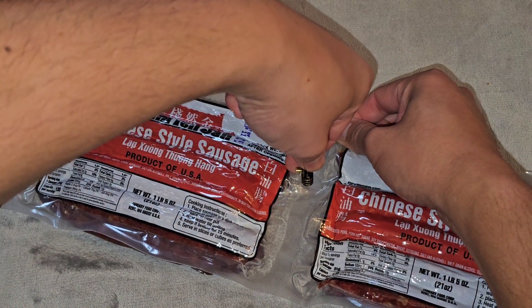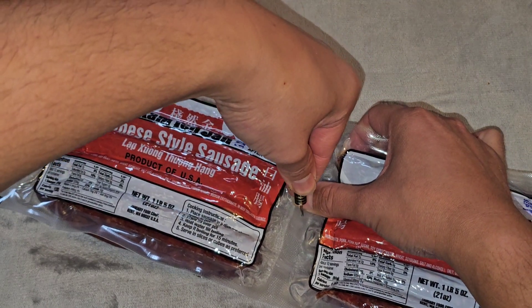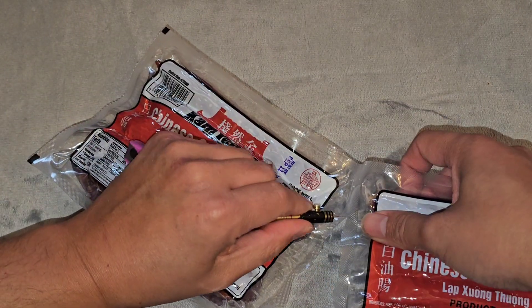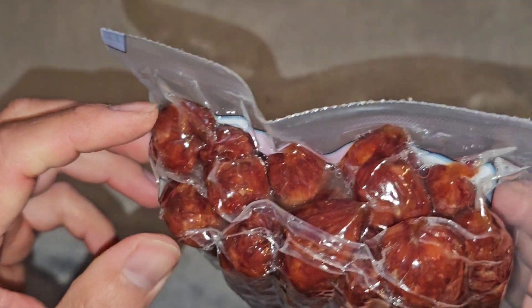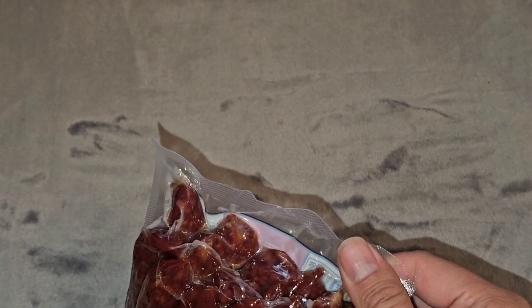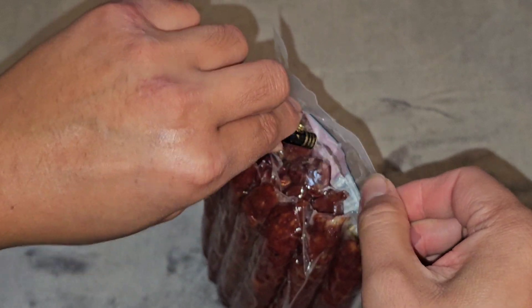Let's go ahead and cut this open. First I'm going to separate the two packs — too bad they don't have an easy separation point. I'm going to end up opening both at the same time. Let's finish cutting this apart. They're both still sealed. As you can see there's 13 sausages in one pack, so they actually give you like an extra. Sometimes they're bigger or smaller.